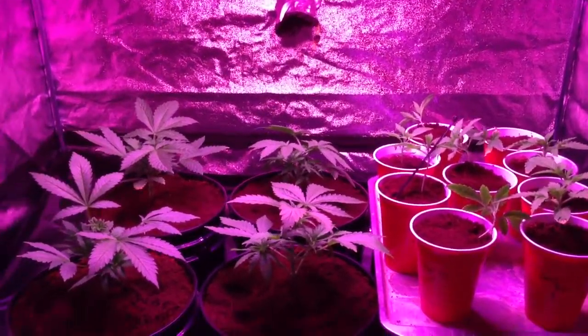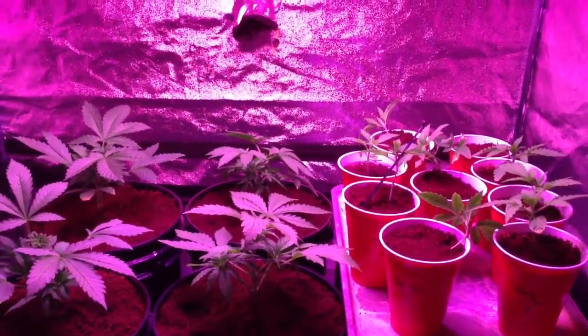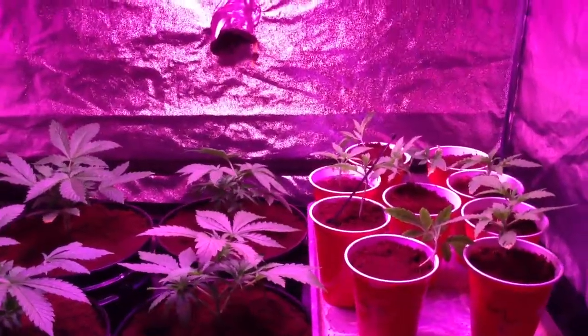What's up YouTube, it's One Shot. Been a while since I did an iPhone video but it's the only thing I had it on. I was changing the light to a hundred percent — so we're cooking at a hundred percent intensity right now, full spectrum.